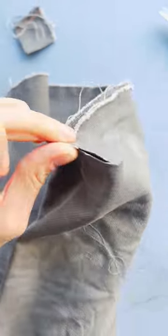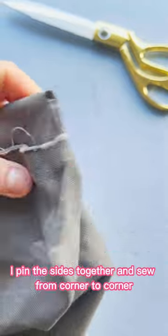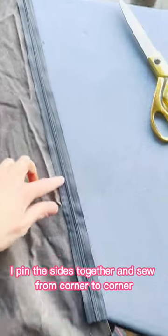I use the cut-out piece as a stencil for the other corners. To close the first two corners I pin the sides together and sew from corner to corner.